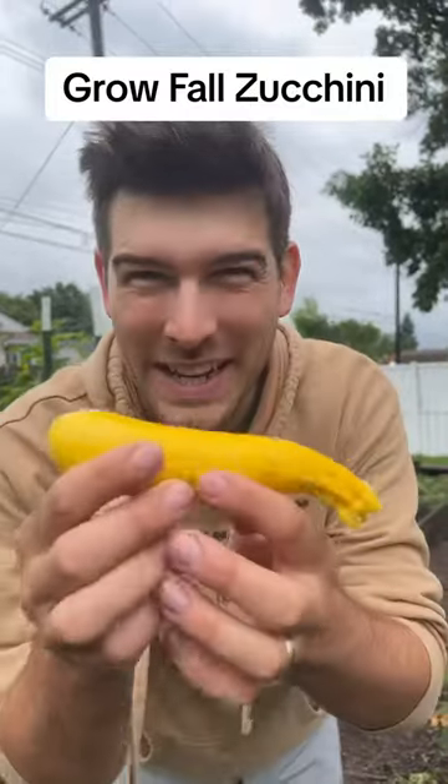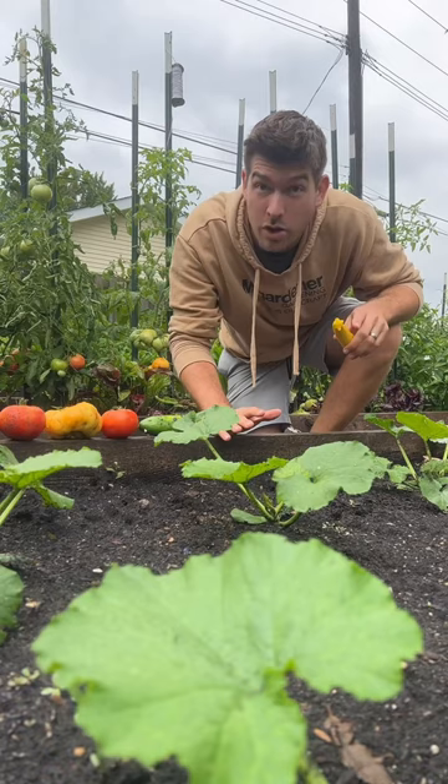It's not too late to plant zucchini for the fall. When it comes to zucchini, they actually are a wonderful fall crop. A lot of gardeners think that they're just a summer crop, but it couldn't be further from the truth.